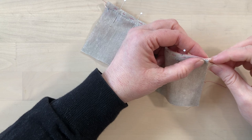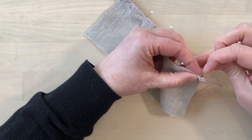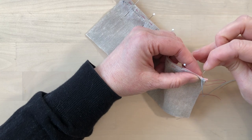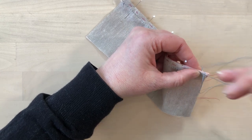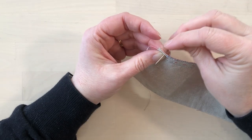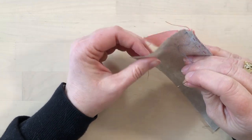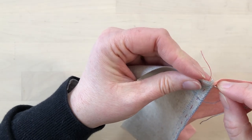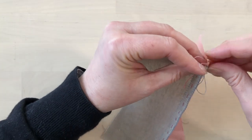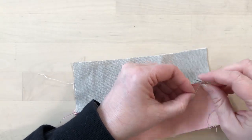If it's not staying, feel free to add pins. Now that everything's pinned, we're going to stitch this side in the same way — leave the knot inside the seam allowance and then stitch with an overcast stitch. Once you get to the end, you're just going to leave a knot on the inside of the seam.